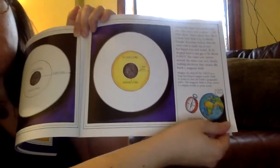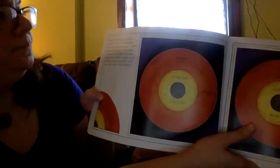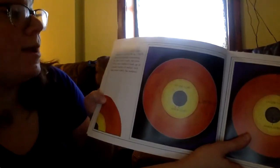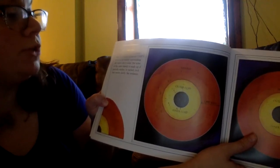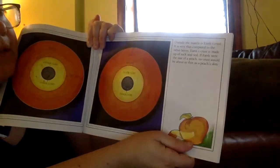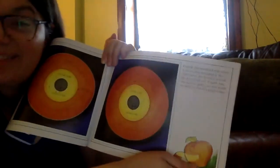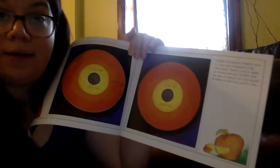Around the outer core is the mantle. It is about 1,800 miles thick and can be as hot as 7,500 degrees Fahrenheit. Most of the mantle surrounding the outer core is solid, but some of the outer mantle is made up of partially molten rock that moves slowly like molasses. Outside the mantle is Earth's crust — very thin compared to the other layers, made up of rock and soil. If Earth were the size of a peach, its crust would be as thin as a peach's skin.